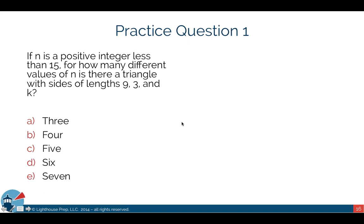Now let's go over the practice questions. Question 1: If n is a positive integer less than 15, for how many different values of n is there a triangle with sides of lengths 9, 3, and n? So n is greater than 0 and less than 15. We have line segments of length 3 and 9, and we want to know how many possible values of n allow a valid triangle to be formed.